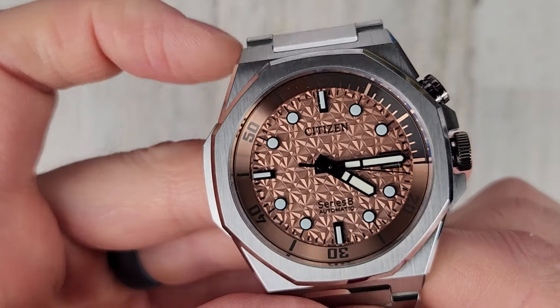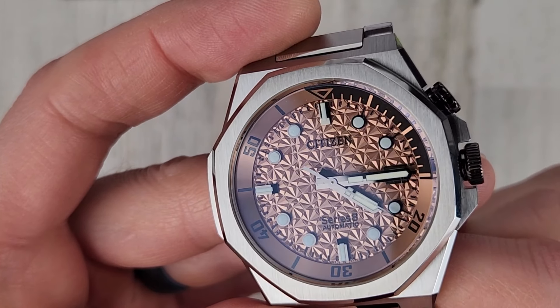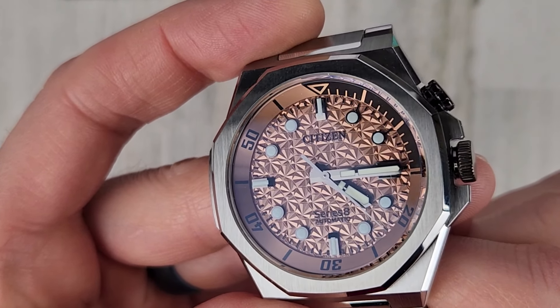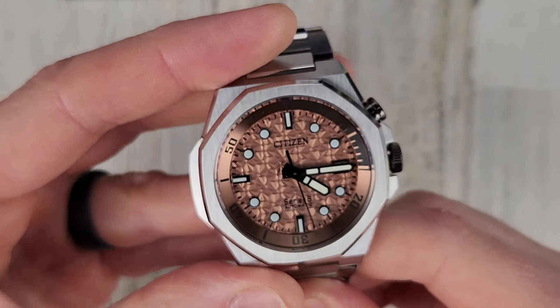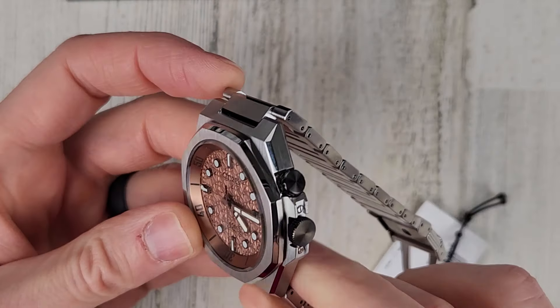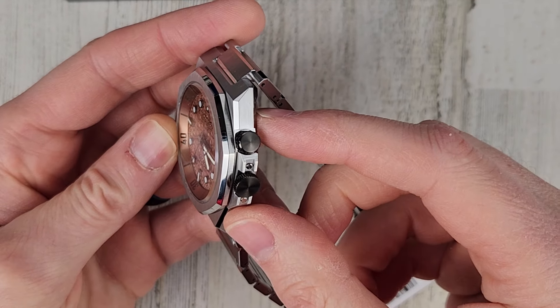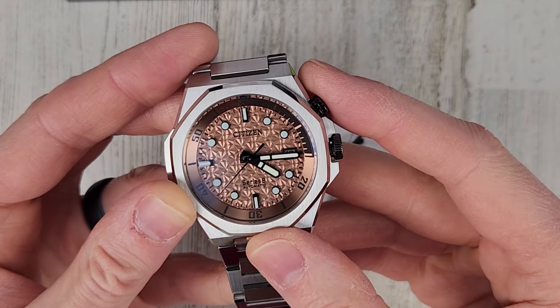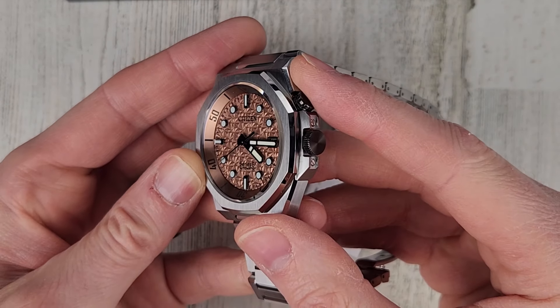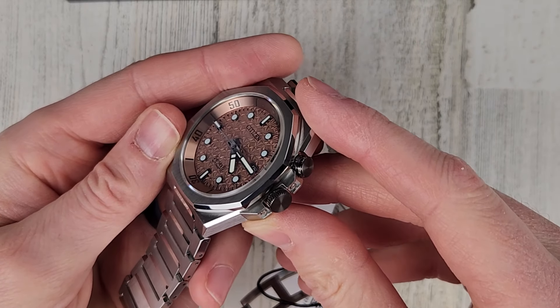Let's take a close-up at the dial. Really cool pattern there — looks kind of like flowers. At the bottom you see 'Series 8 automatic' and then 'Citizen.' I'm not sure if you can tell but both crowns are black, different style crowns, which coordinates with those hands — the blackened steel.